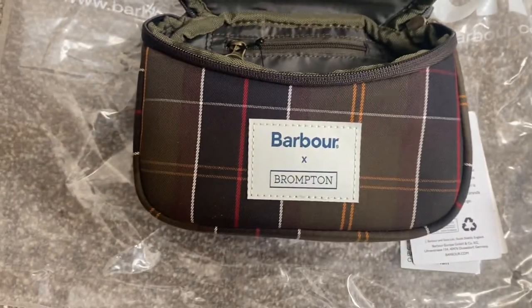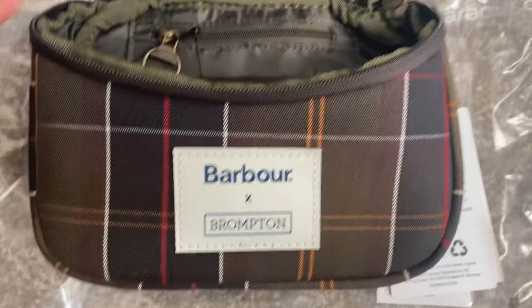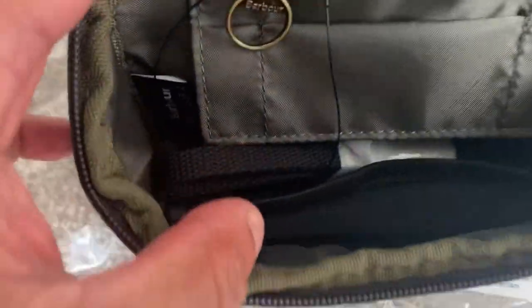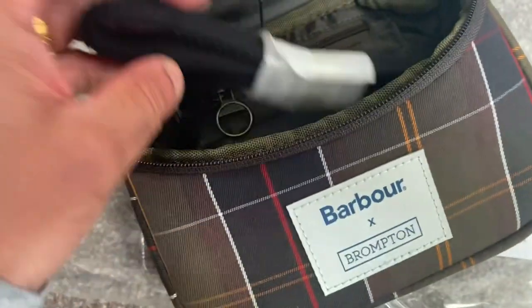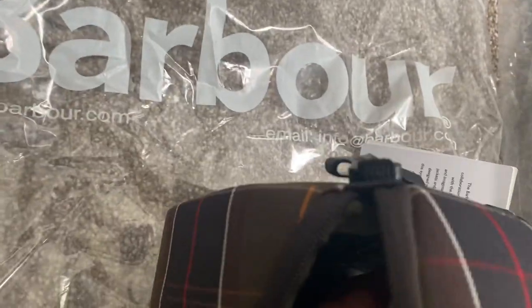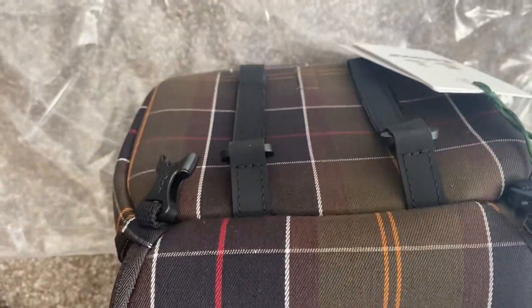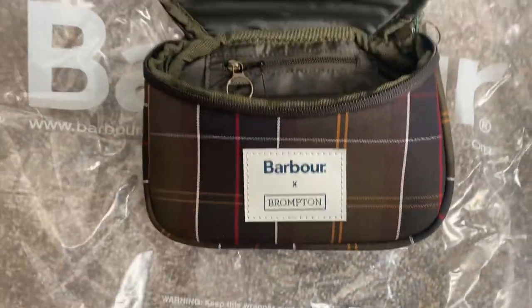So this is the smaller bag for the Barber, and it's pretty well made actually, really good quality. Inside, as you can see, you get the actual strap — it's this one here — and that can actually go onto the rings on the outside, so that you can carry the bag as well, like a little handbag, so that's pretty nice.